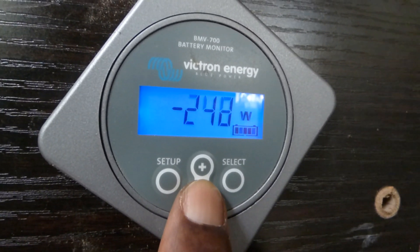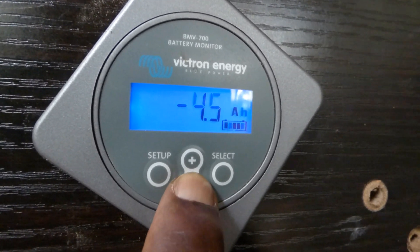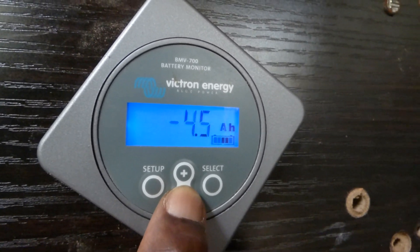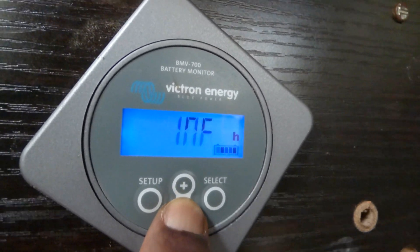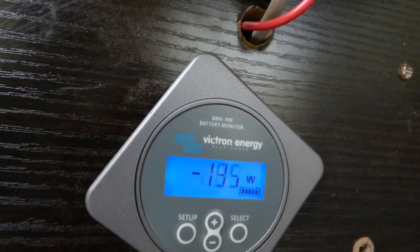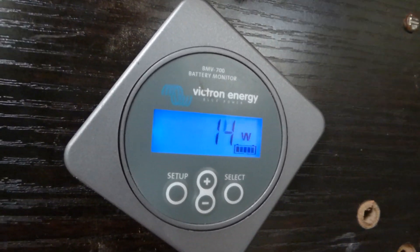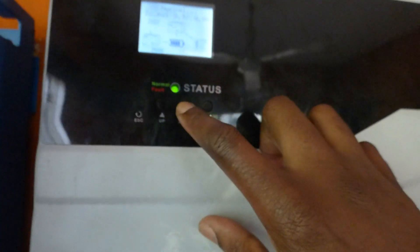I have negative 252 watts going out. Because it's fluctuating so much, the MPPT on the inverter keeps going in and out. The batteries are at 94.5% and as you can see, the MPPT just turned off — now it's back on. It keeps clicking in and out and the production varies.